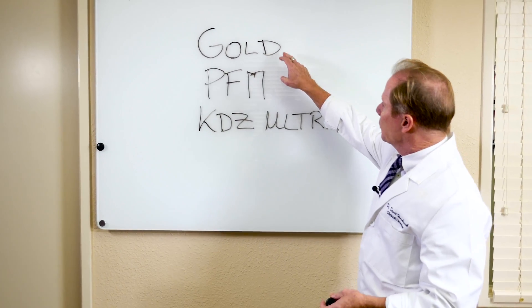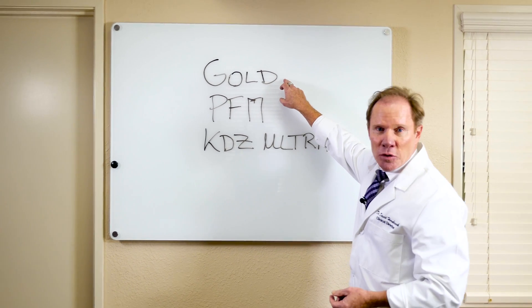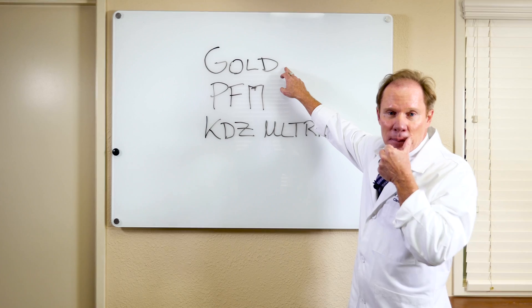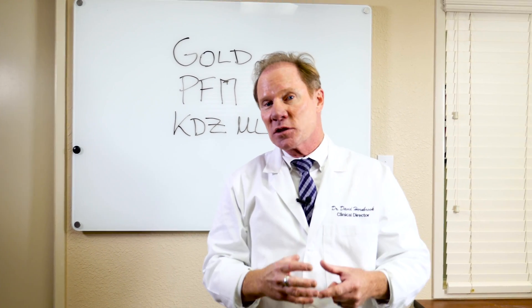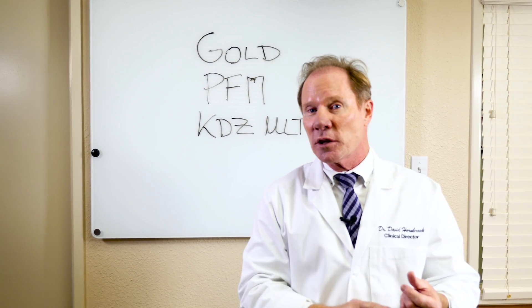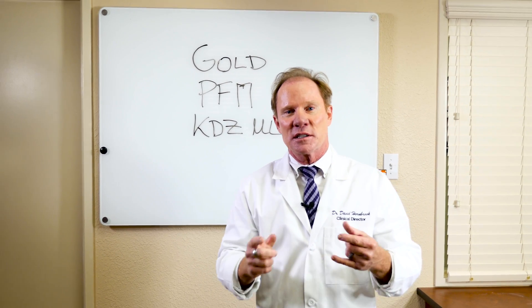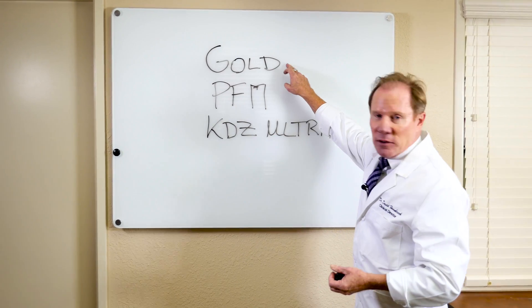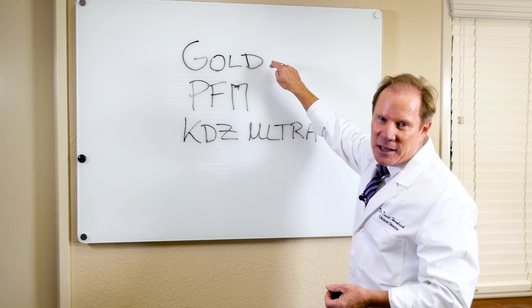If we try to compare the three — Gold, the PFM, and the Ultra — gold is tried and true, it's a very conservative prep, but it's obviously not aesthetic. We even have patients in our practices now that come in with beautiful gold restorations, and even though they're clinically acceptable, they want them removed because of the aesthetic value. So: conservative, time-tested, but not aesthetic.